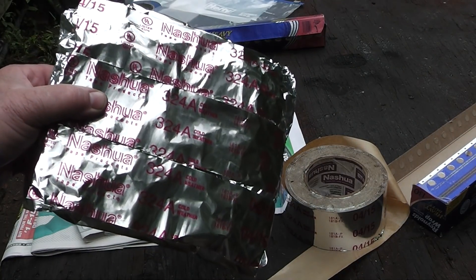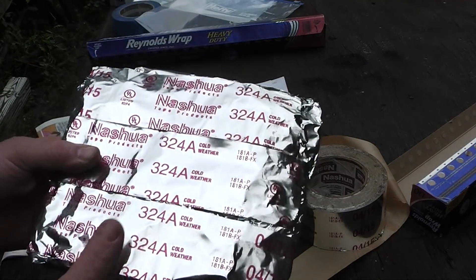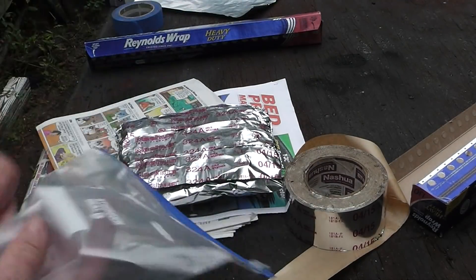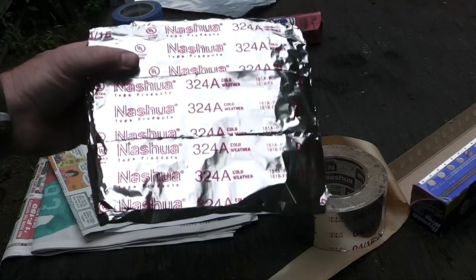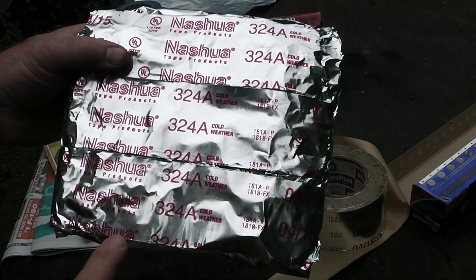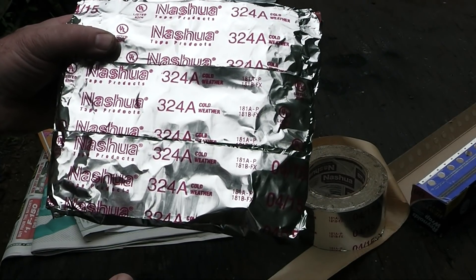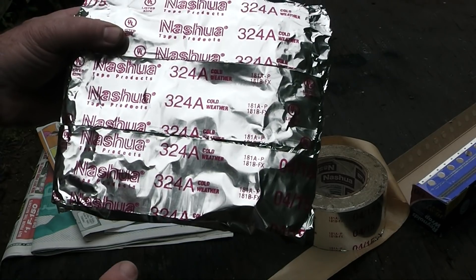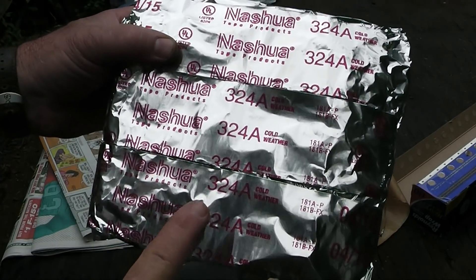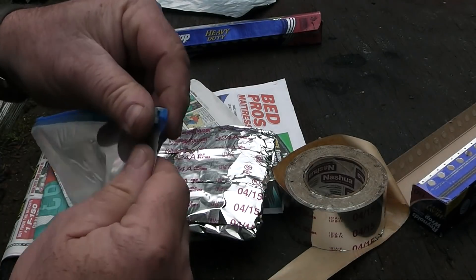I'm going to be making some modifications to my Faraday cage drum. You can throw this in your Faraday cage, but this is conductive. So if you line the inside of your Faraday cage with something non-conductive like cardboard, I think you'll be okay. But if items are going to touch each other, I don't want them to touch — I want them to be completely isolated.